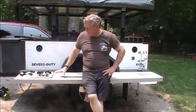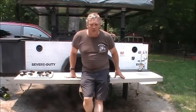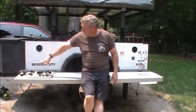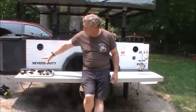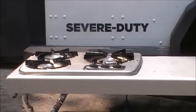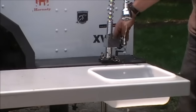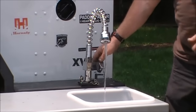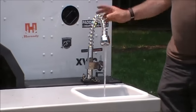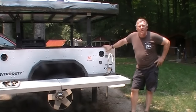Now that we have it set up, here we've got our cooking and prep surface counter. There are three separate propane burners, a large surface area to prep materials, and hot and cold running water.